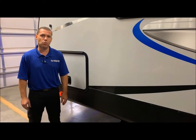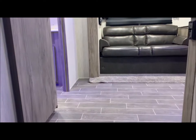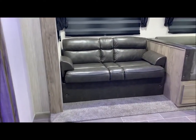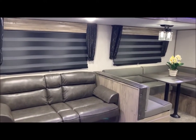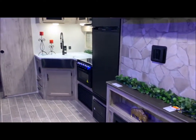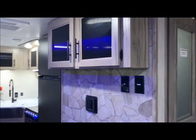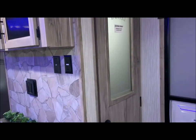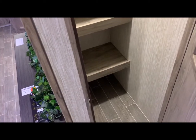That concludes the outside of the 26 RBL Alpha Wolf — now moving to the inside. The bathroom is to the left in the back. We have your sofa and dinette in the slide out, and the sofa faces your entertainment center, which is directly inside your entry door. To the right of the entry door you'll have a walk-in pantry with a lot of nice, large pantry storage.